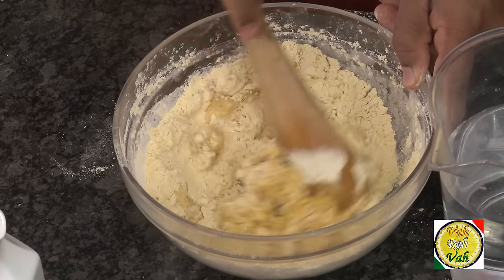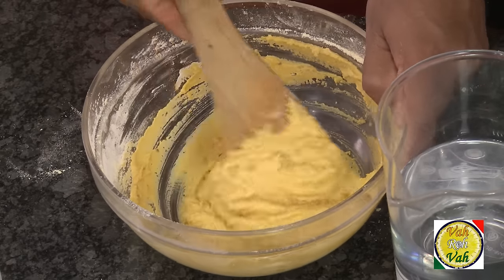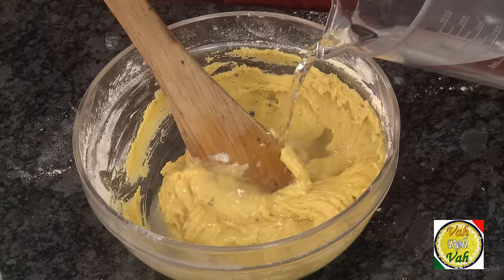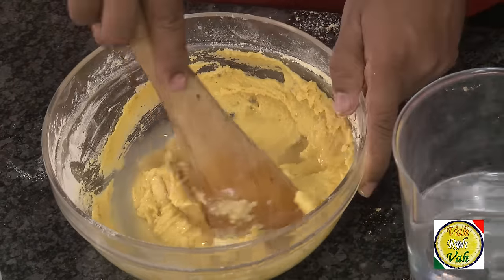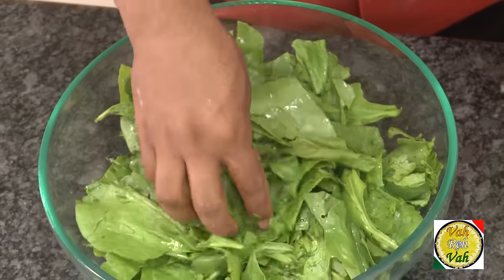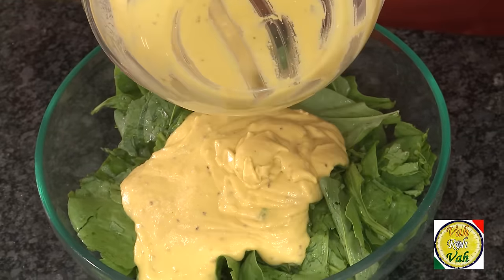When you make a thick paste first, all the lumps will be gone. Then you can add a little extra water and make it into a batter. Once you make this into a thick paste there won't be any lumps. This is a simple technique — whenever you make any batter, first make it like a paste, then add extra water later.